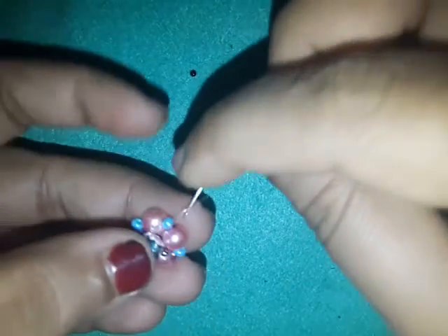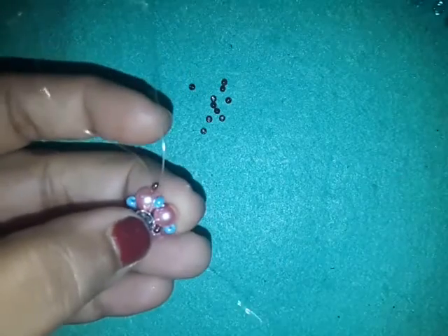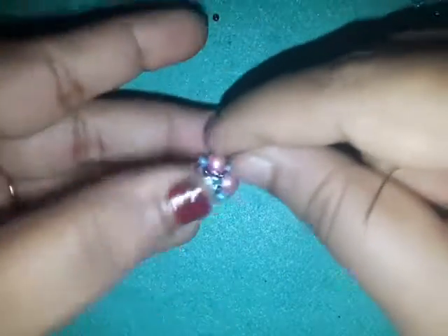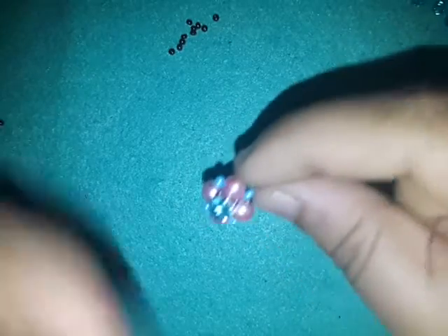Pick up a seed bead and an 11-0 and go to the first pearl. This is just like last time — we're repeating the same pattern, the same component. If you haven't seen that one, I'm going to put the link to that video in the description box below.